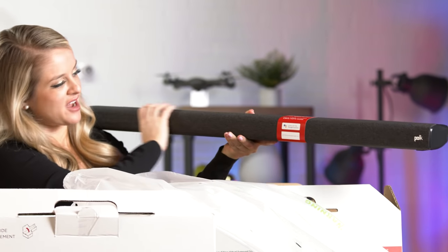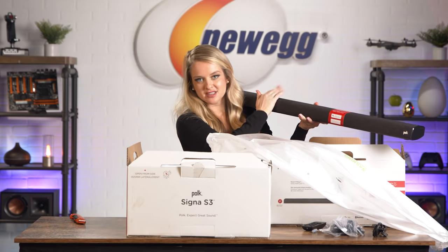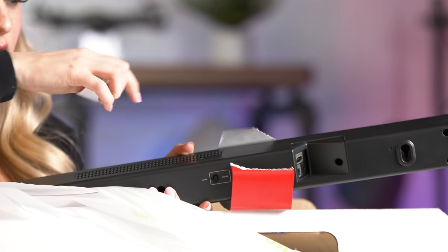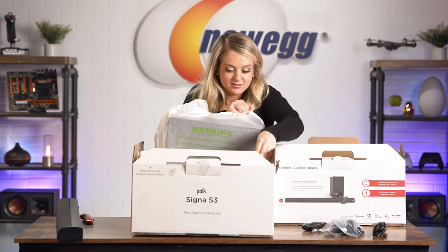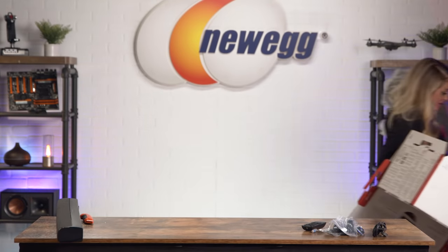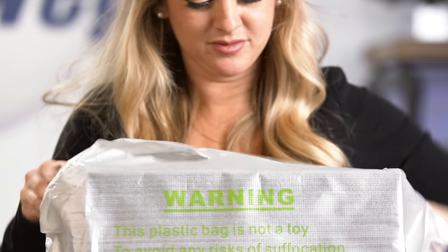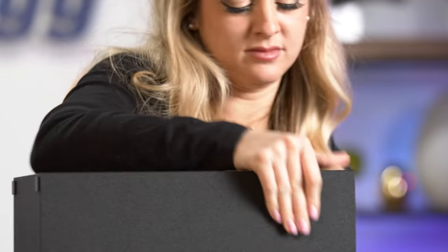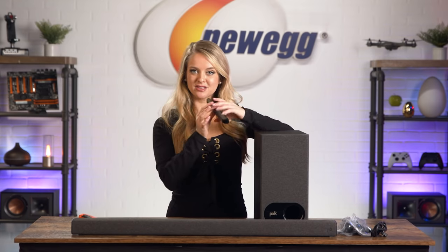Here is that low-profile soundbar. It is very slim — it doesn't go up very high, so if you're working with a small space, this would be perfect for you. Now here we have the subwoofer. We've got the soundbar, we've got the subwoofer, and here's the remote.